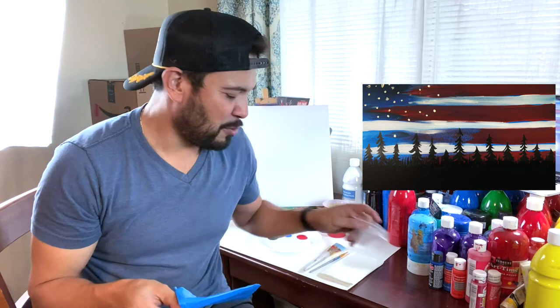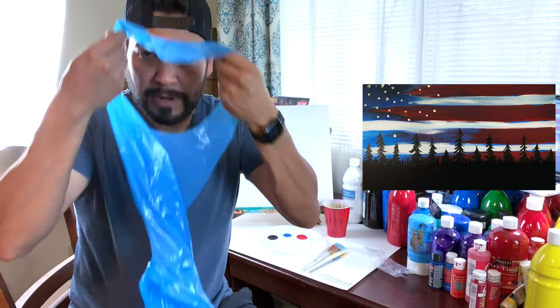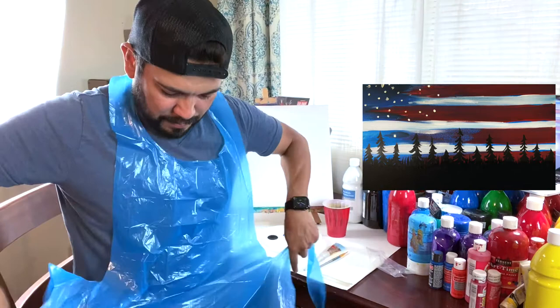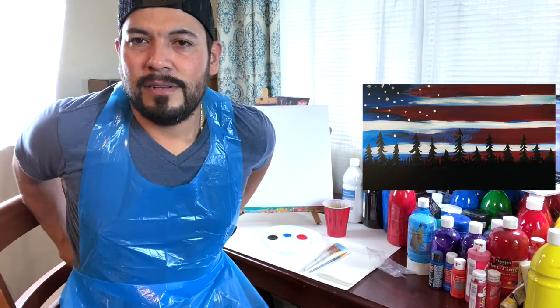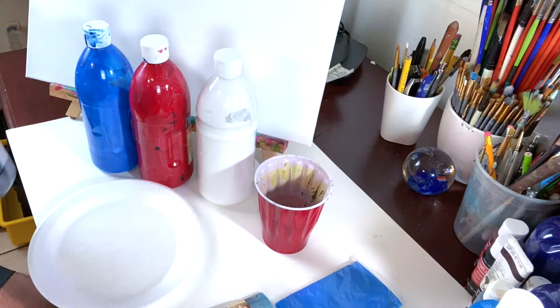Before we start, if you have an apron make sure you put it on. I'm putting my apron on right now because I don't want to get any paint on my clothes. Now I am ready to paint!